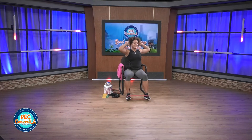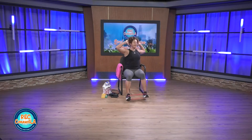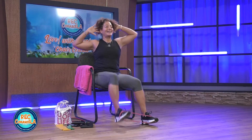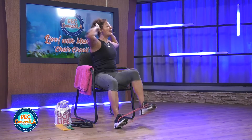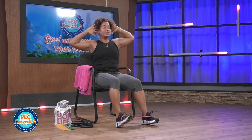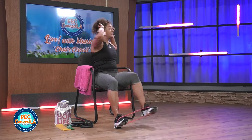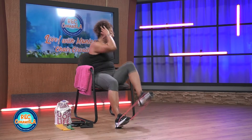Lean back a little bit, rotate, drive that knee up. Pick it up — 40 seconds here. Abs and cardio. Arms are going along for the ride. Be mindful not to pull on your head or your neck. So if you're not rocking with the band right now, your range of motion would be much bigger than mine.